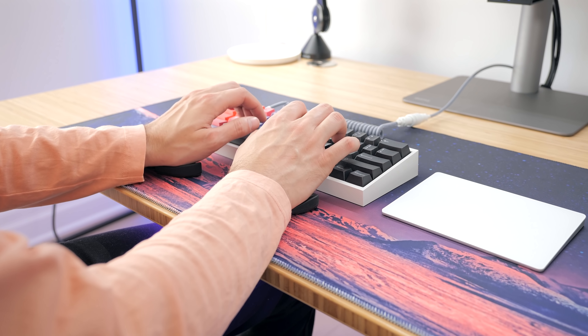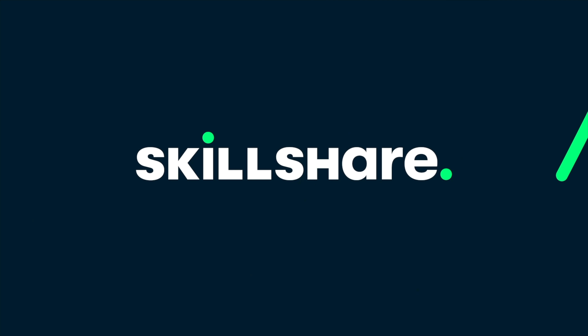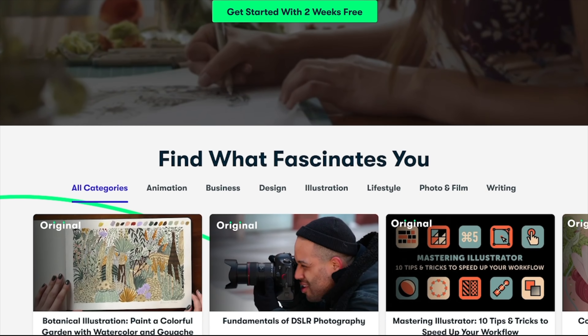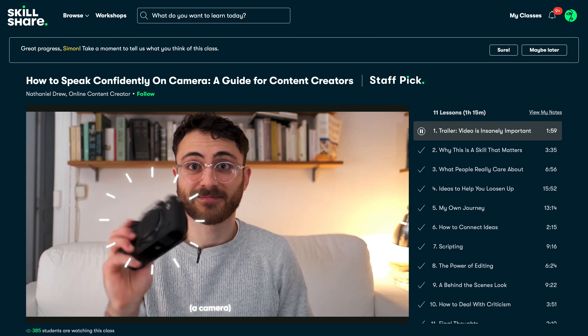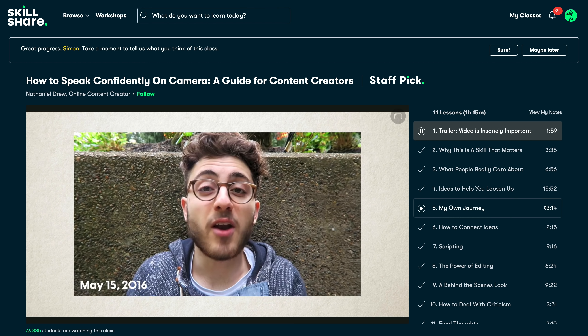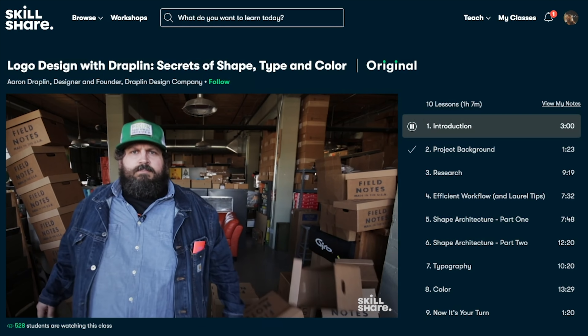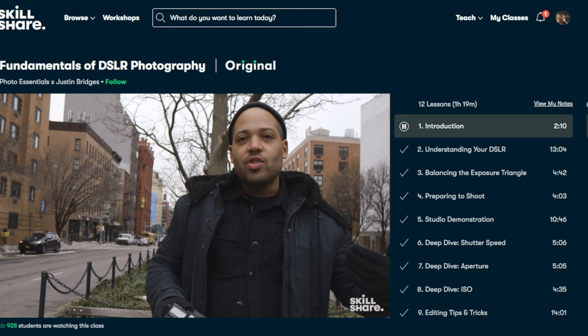Before having a look at the peripherals I use for software development, let's hear a word from this video's sponsor, Skillshare. Skillshare is an online learning community with thousands of inspiring classes for creative and curious people. It's curated specifically for learning, always ad-free, and they're consistently launching new premium classes. One class I took recently is Nathaniel Drew's guide for content creators on how to speak confidently on camera. One thing I found insightful was showing more of my personality through imperfection. The first 1,000 people who use the link in my description will receive a one-month free trial to Skillshare Premium.